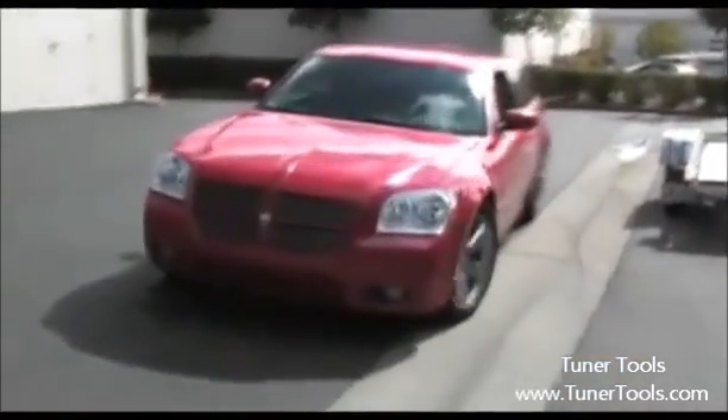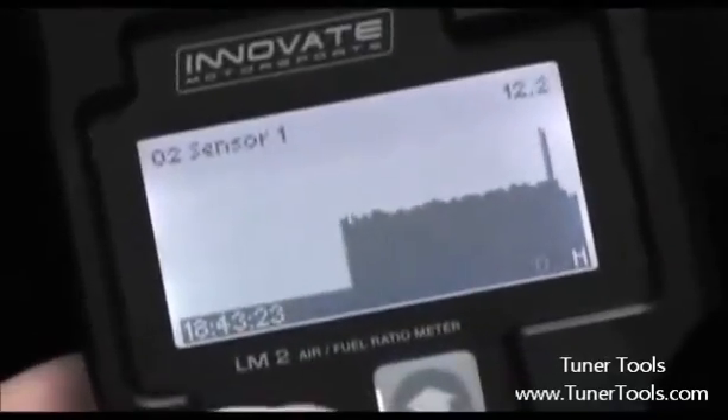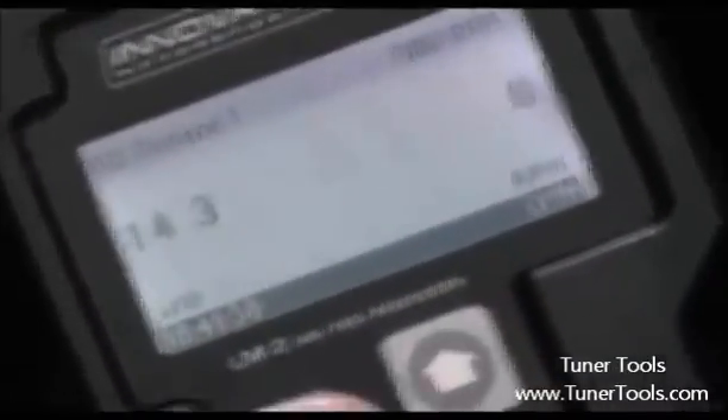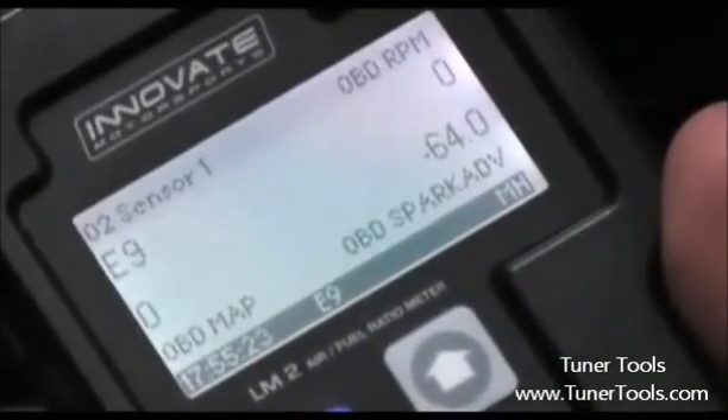So let's head back to the shop and see how we went. Check out how easy this thing is to use. To check out my acceleration run, all I have to do is hit Mode, then Enter. You can see the acceleration run playing over time. This is great because I'm getting full access to what my air-fuel ratio is doing and I don't have to look at a gauge. Another cool thing on this system is you can toggle between one and two channel operation. It's also got a line graph for data channels and a fuel graph.